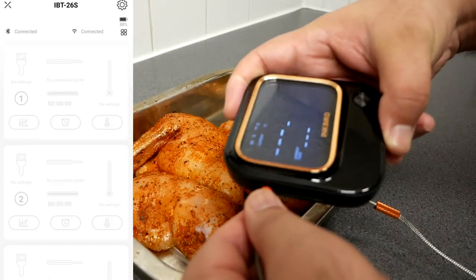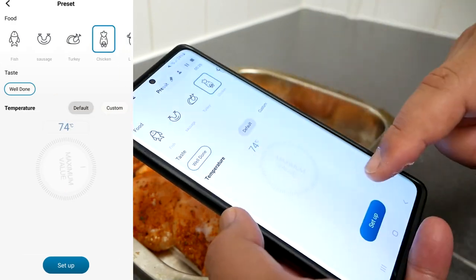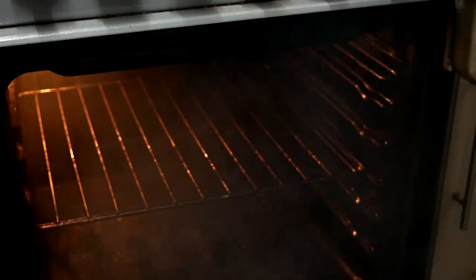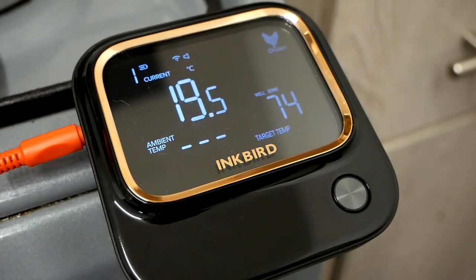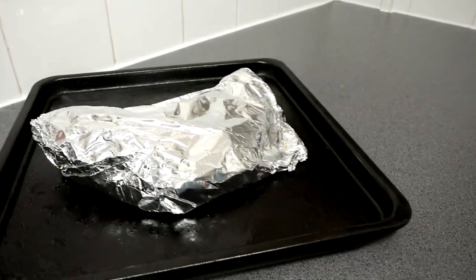Insert the Inkbird probe right in the middle of the breast, making sure it's at the center. Select the Chicken option in the Inkbird app — you want to cook the chicken until the internal temperature reaches 74°C, which is auto-selected. The oven has been preheated to around 210°C. If you want, you can also monitor the oven temperature by inserting another probe.